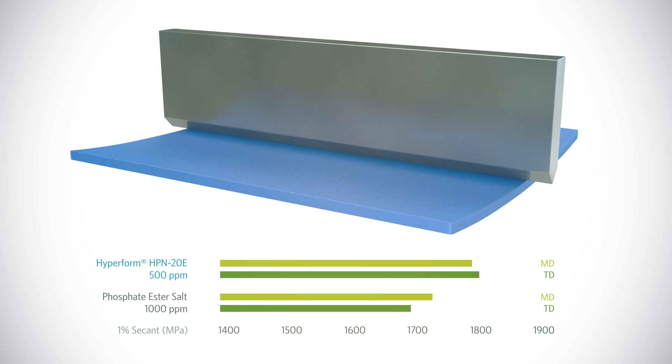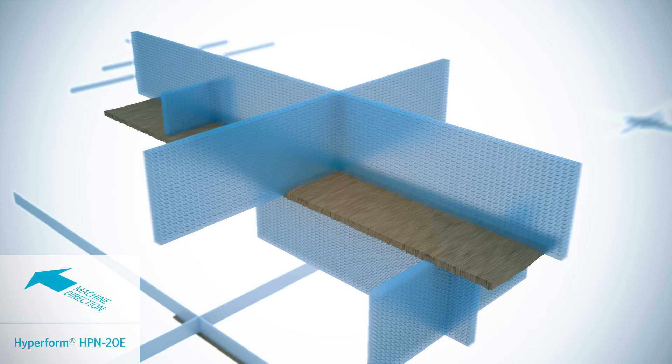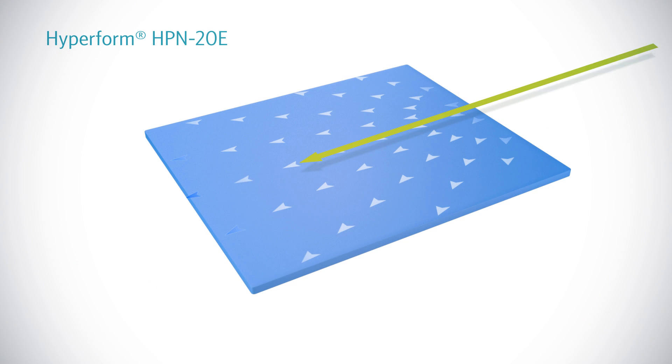HyperForm HPN-20E nucleators are shaped like a ruler. On their flat surfaces, polymer lamellae can grow in both the machine and the transverse direction. Therefore, crystals are distributed much more evenly throughout the polypropylene.